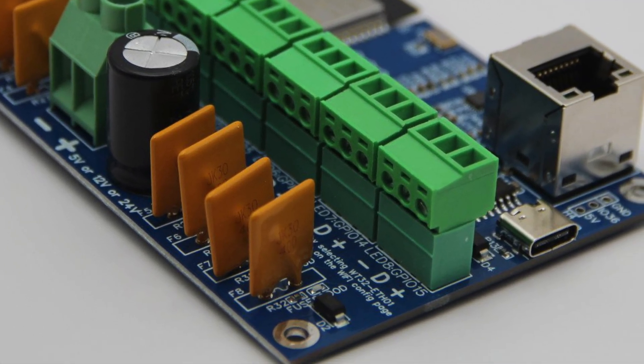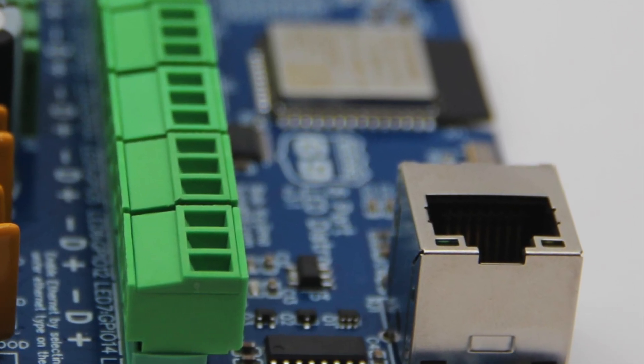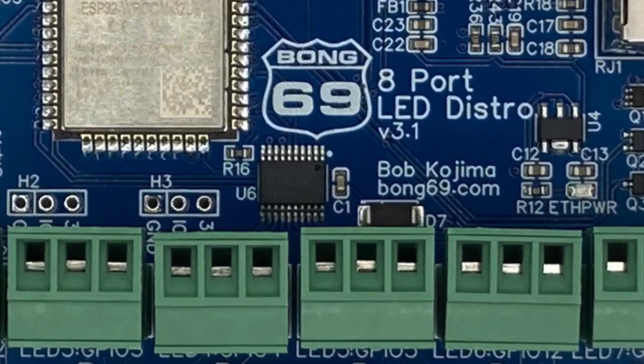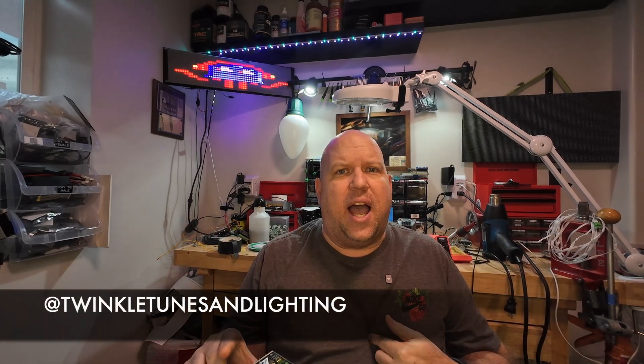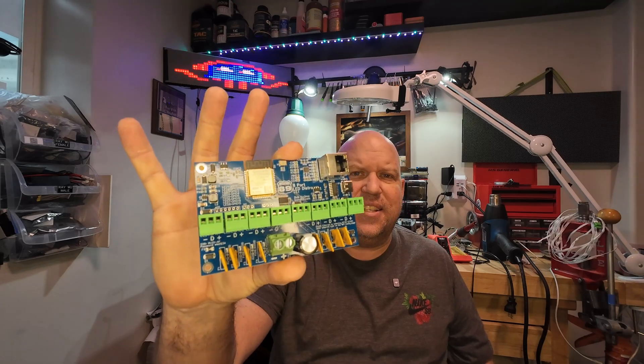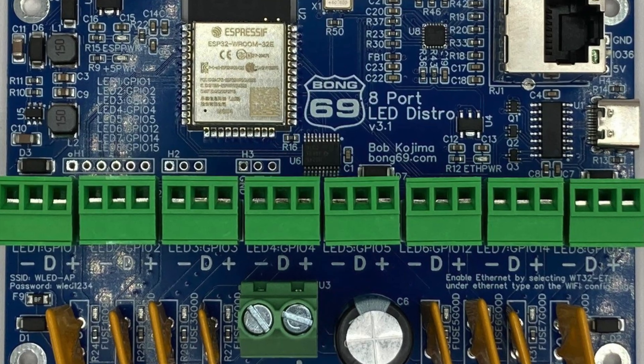Hello everyone and welcome back to Twinkle Tunes and Lighting. If you're an LED enthusiast like I am, you know having a solid controller is key to your displays. And today I'm talking about my favorite controller — this — the Bong 69 controller.